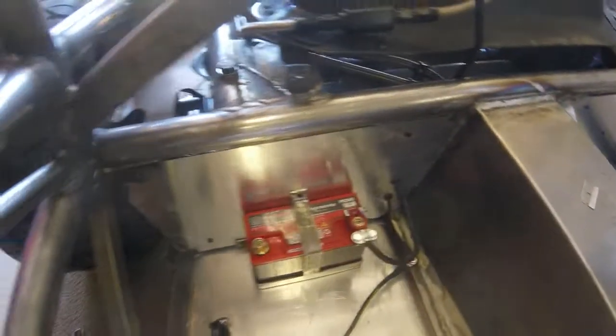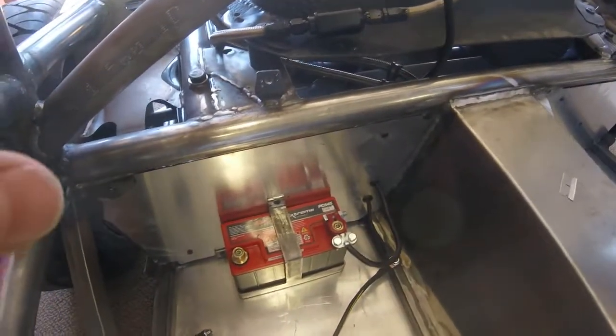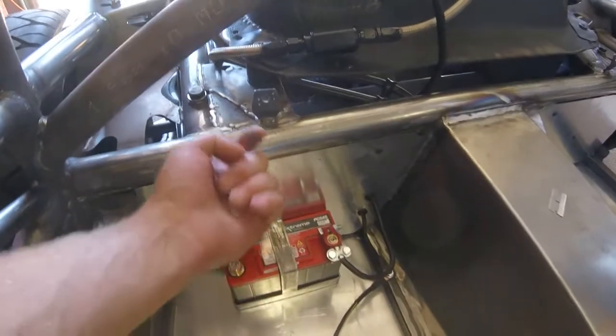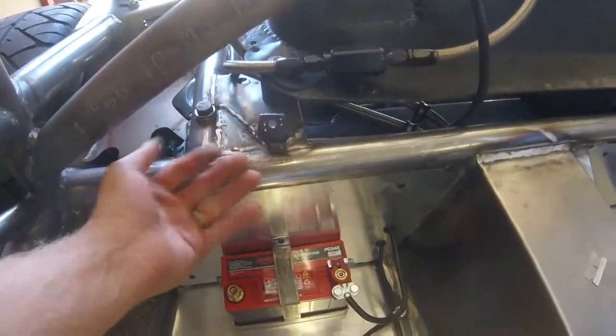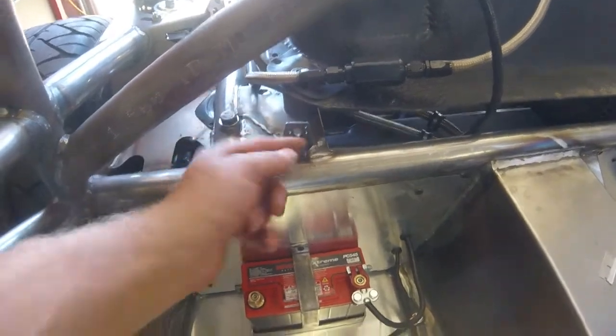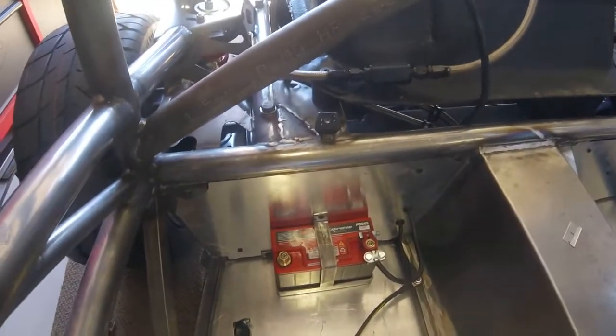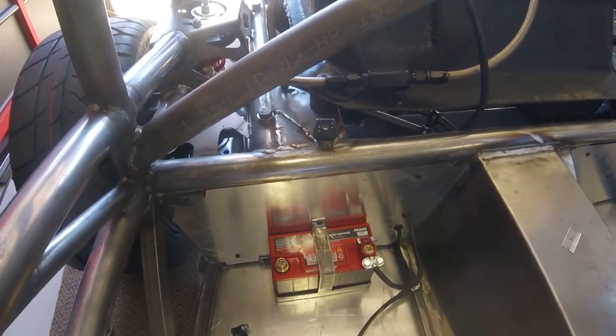So now I'm gonna test fit the cover, putting it over, get it shimmed up exactly where I want it to sit, and then I'm going to reach in from the back side and put a permanent marker through this hole and mark on the back of the cover. Then I will have the exact mounting points for the holes and I can drill those out from there.